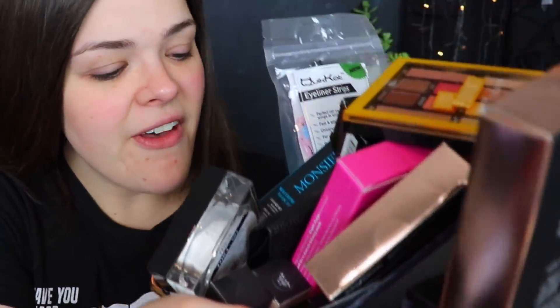Moving on into makeup, I have a basket here full of stuff. I kind of just put things here when I buy or receive them so I can try them out, and then I entirely forgot about the basket because I have the memory of a rock. So I haven't tried anything in this basket. I'm really hoping there's enough to do an actual full face, but we'll see when we get into it.